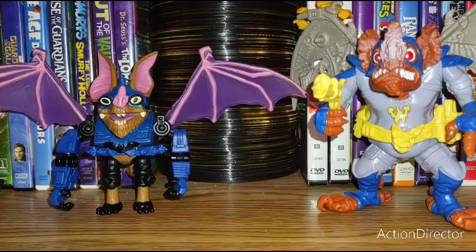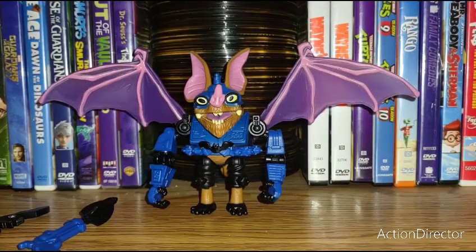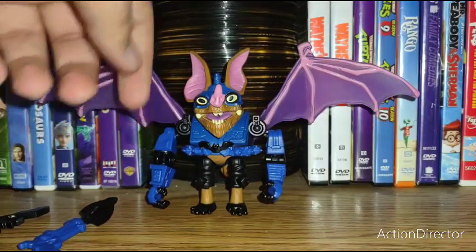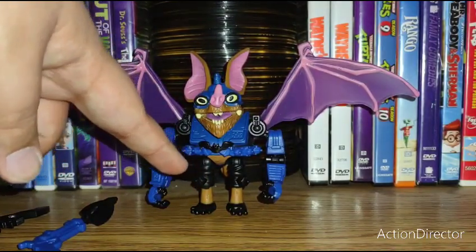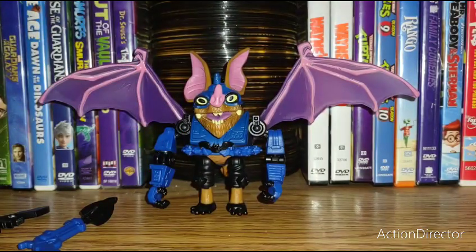It's interesting to see the original Wingnut compared to the brand new one and see how they changed the design over the years. Going over Wingnut's articulation: she has a rotating head, the shoulders swivel and hinge, a hinge at the elbow, twist swivel at the wrist, swivel at the upper leg, and hinge at the knees.